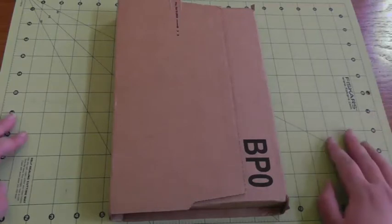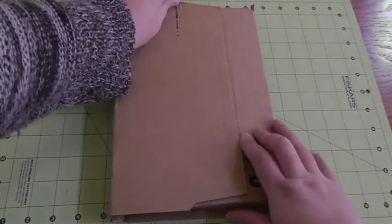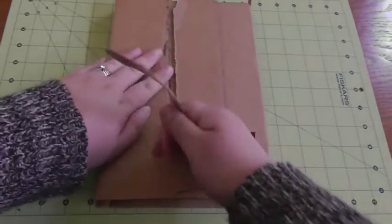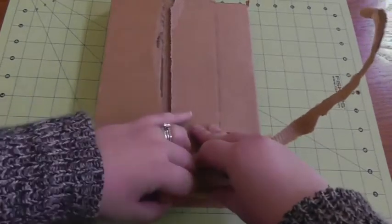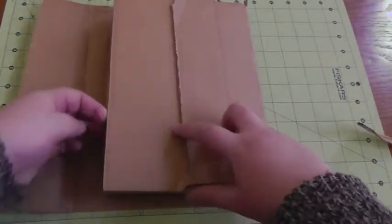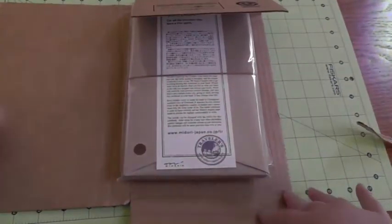I'll do a video later on once I've been using it for a while and get it set up. But I wanted to just do an unboxing video for my first impressions and show some other stuff that I've got. So let's get it open. I went with the actual original Midori. There are a lot of Fodoris out there that are wonderful, but I'd heard that the original Midori is very soft and supple and that was what I really wanted.